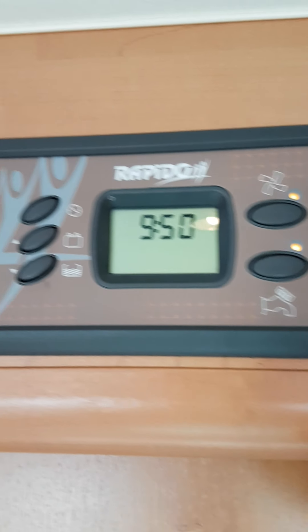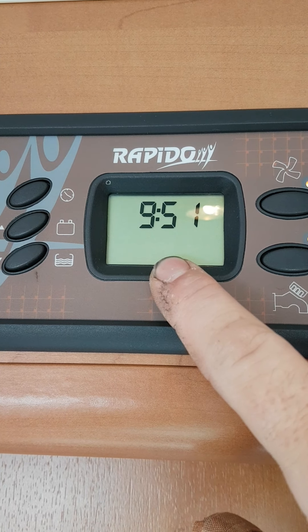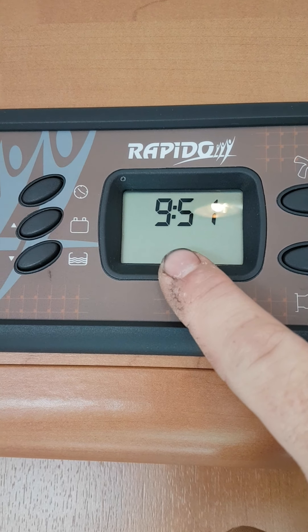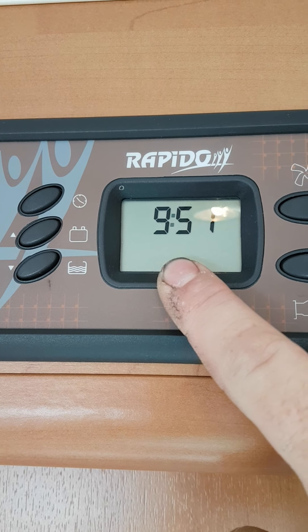You can see that it is now powered up. When you are connected to the mains, the 230V — there will be a plug sign on the screen to show that you are connected. I am not connected at the moment, so that's why it is not on.